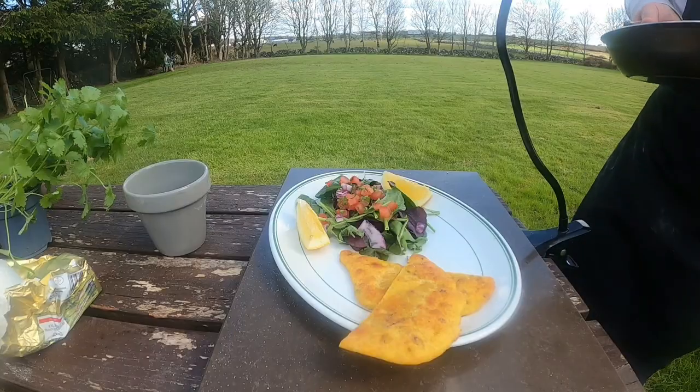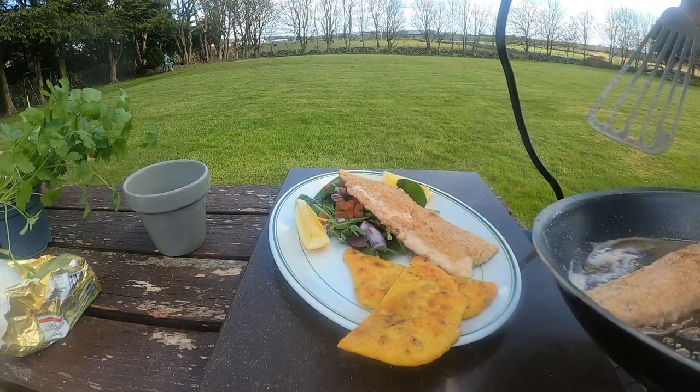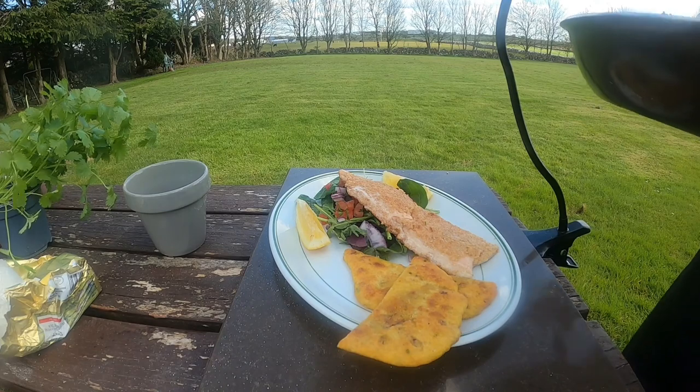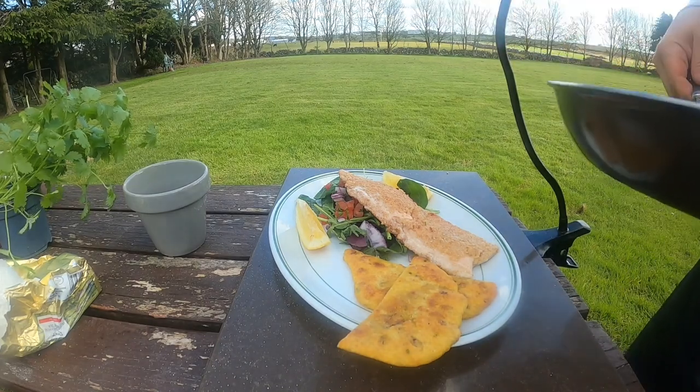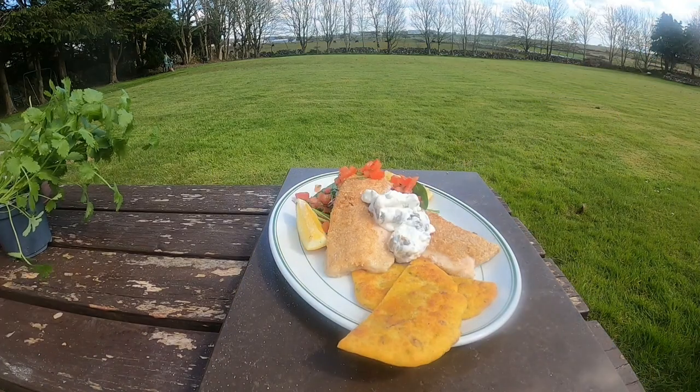When it's ready simply serve with your favorite sides. I'll just go with a simple salad here, some lovely lemon wedges and a little bit of bread on the side. Very simple dish. Easy to do. Great for lunch, brunch or even a breakfast. Oat encrusted rainbow trout. Delicious. Enjoy.